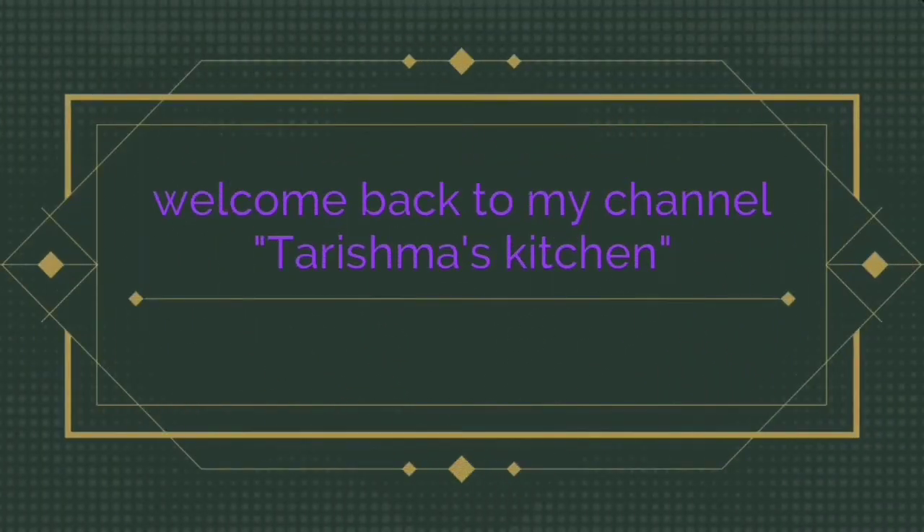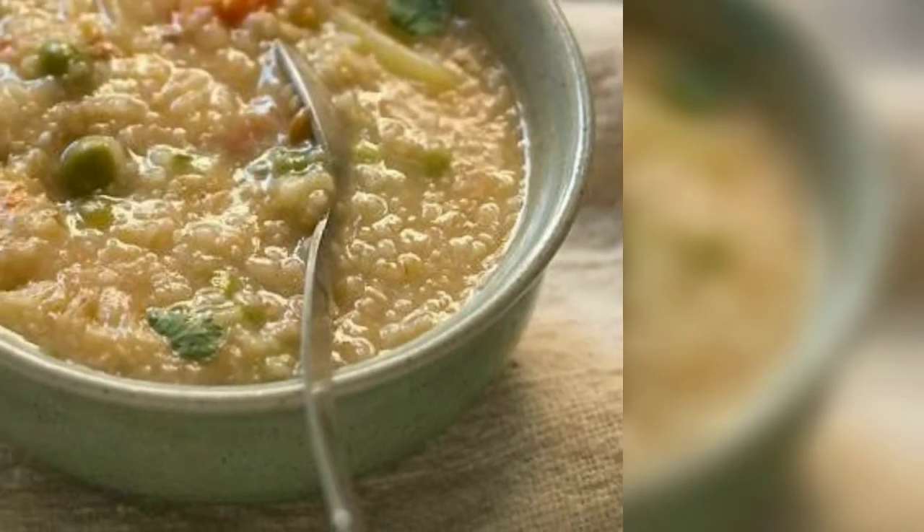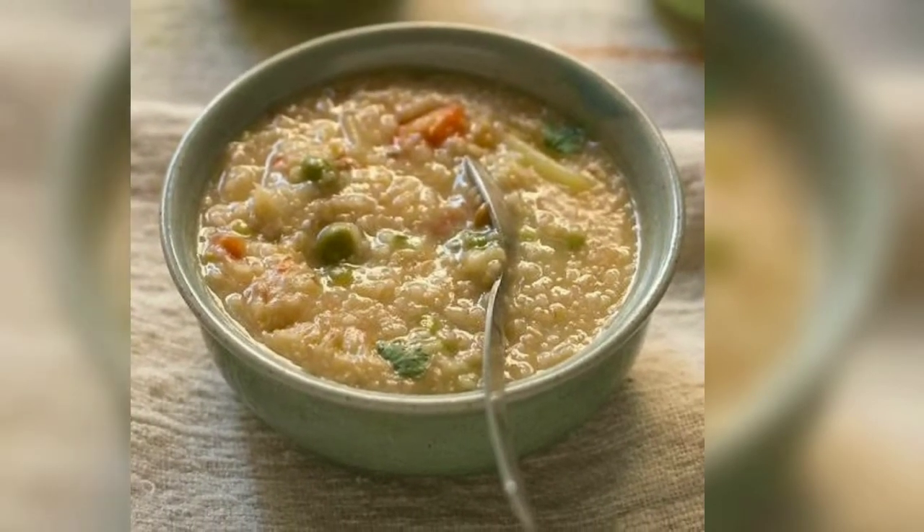Welcome back to my channel Tarismas Kitchen. I am going to give you a healthy recipe — a vegetable dahlia recipe. This is a weight loss recipe. Please subscribe to our channel and like and subscribe.